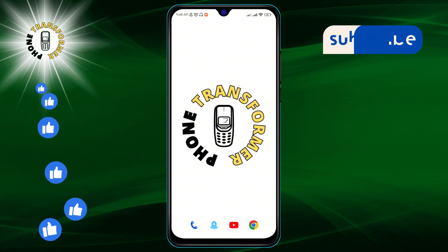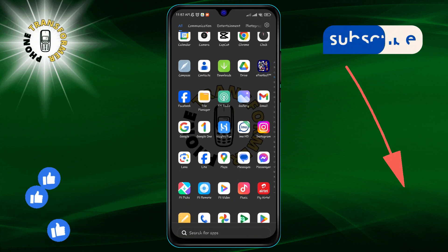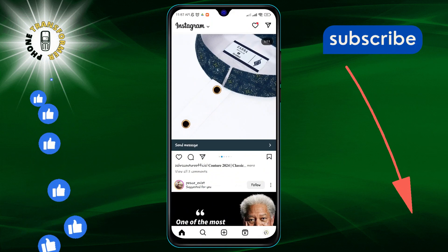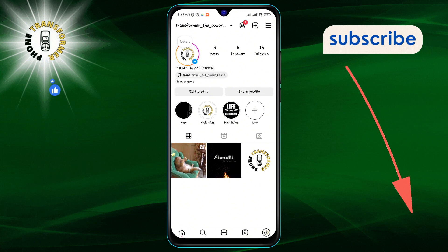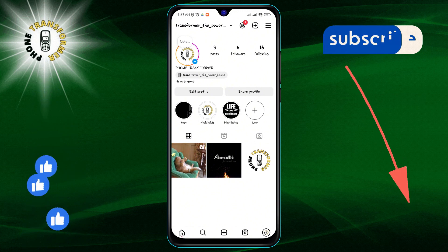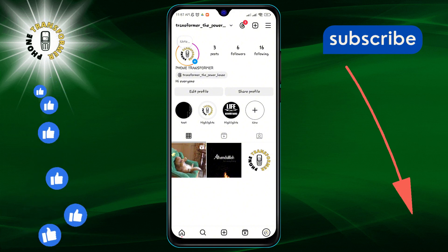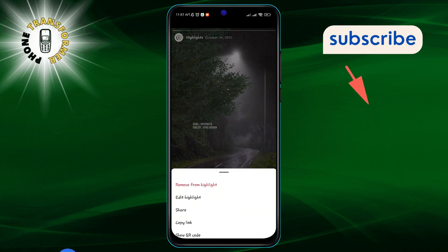Now let's get started. Step one: open up your Instagram app. Step two: tap on your profile icon located at the bottom right of your screen. Step three: find the highlight you wish to update. Once you've selected it, tap on the More button, which looks like three dots.